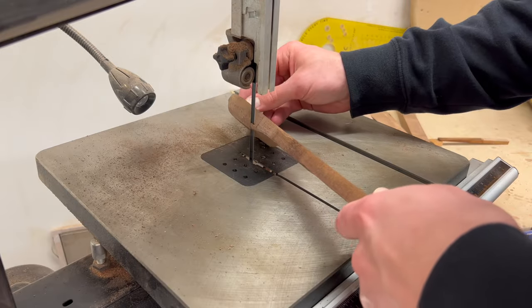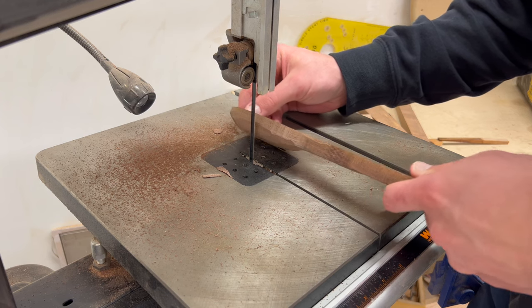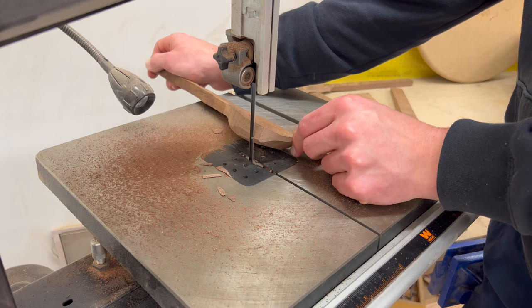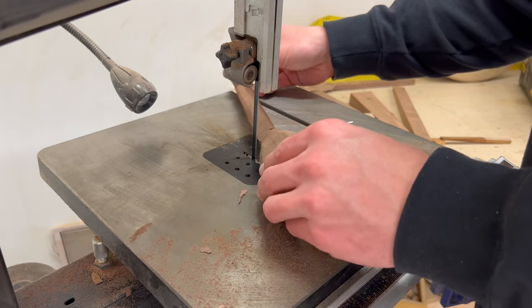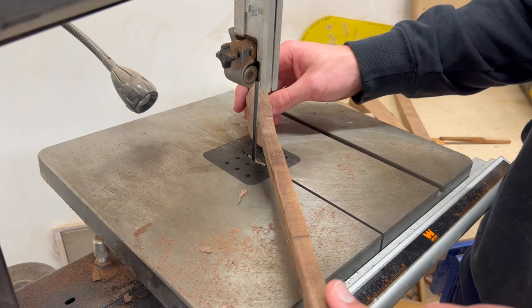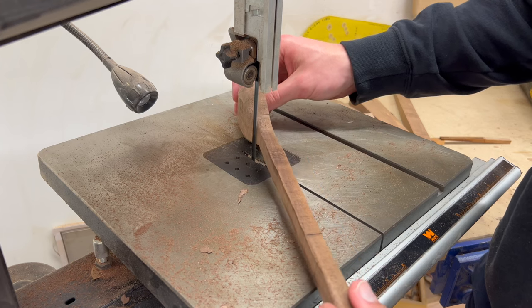Once I got the bowl finished up, I went back to the bandsaw to shave off a little more of the excess wood on the bottom of the bowl to save time on sanding, because sanding sucks. Another little industry secret: you can drag the spoon across the edge of the blade and the teeth will kind of catch it — it does a really good job at shaping and can really take off a lot of material.